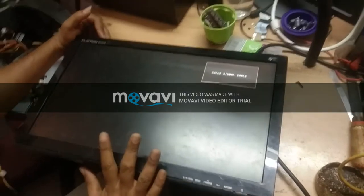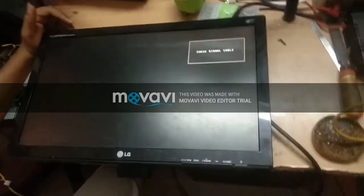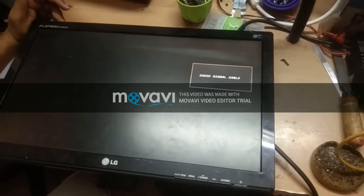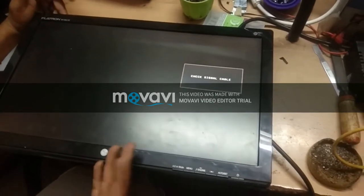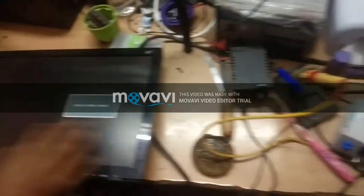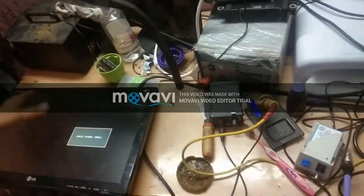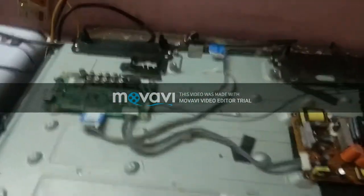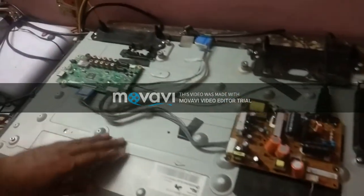I will explain how to solve different problems in the monitor, and how to trace out the power supply board and logic board with the circuit diagram of the particular model, and display-related problems like changing backlights — CCFL for LCDs and LED strips for LED monitors.